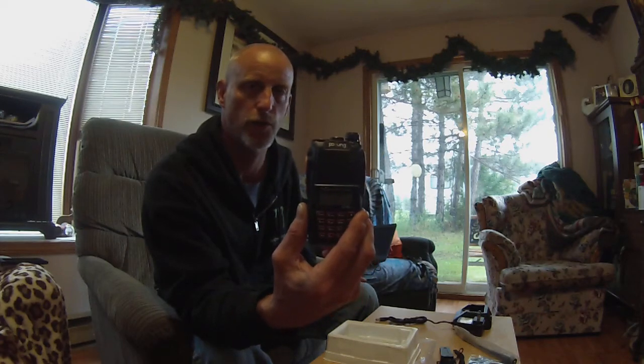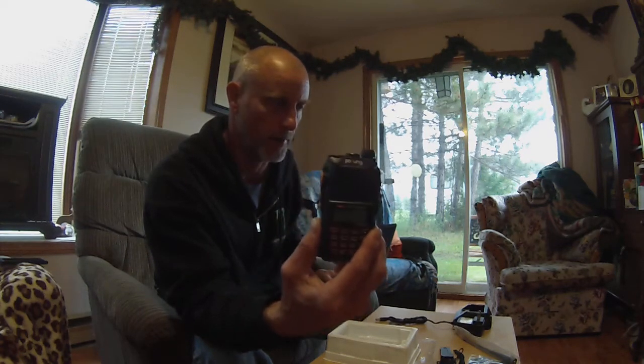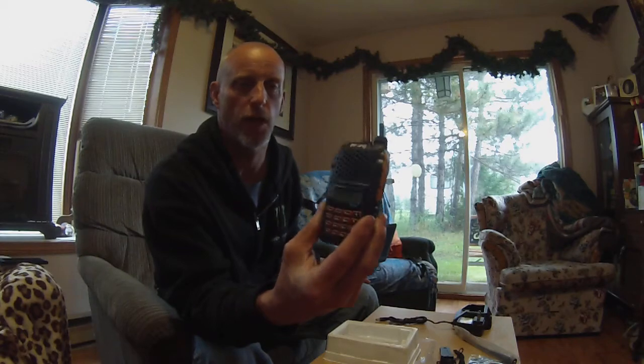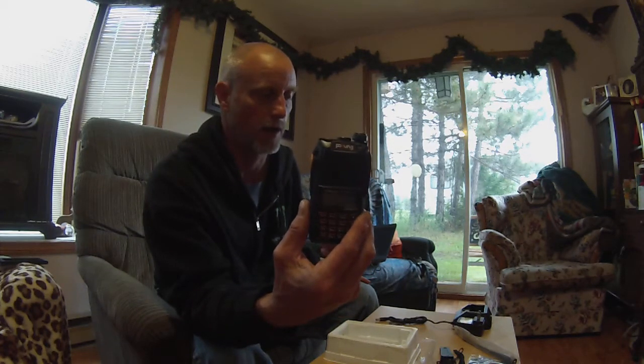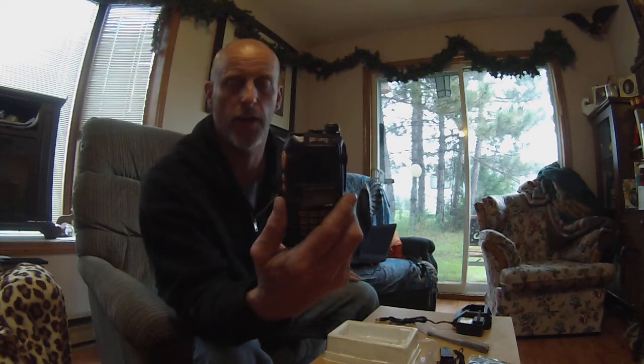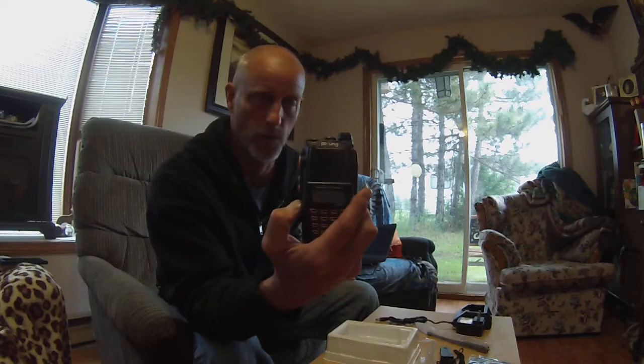I'm going to charge the radio up first and see how long it takes to charge the unit. Then we're going to program a few frequencies into some channels, channelize it a bit, see how it sounds and performs — even on FM. I'll do a little reading on how to get to the FM portion and tune in local FM stations.